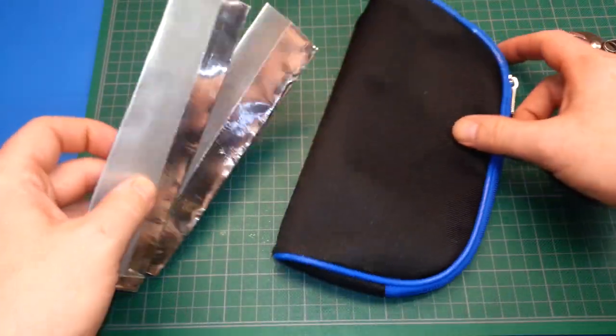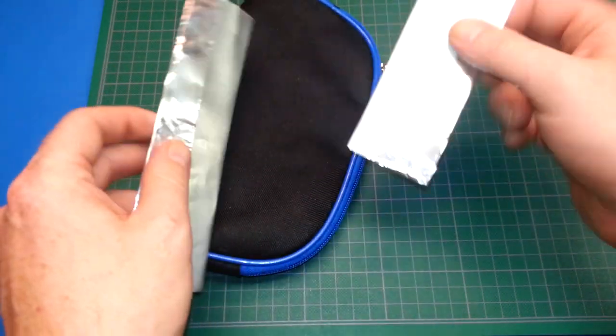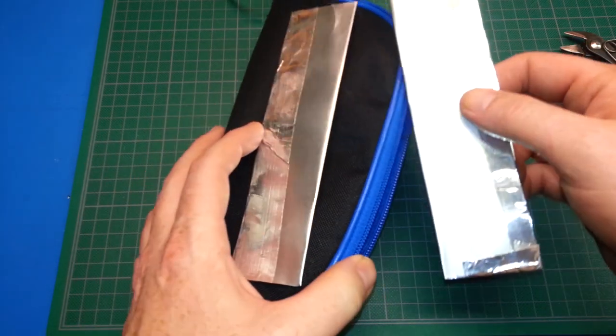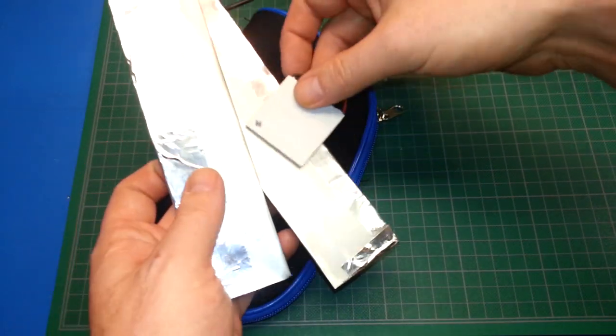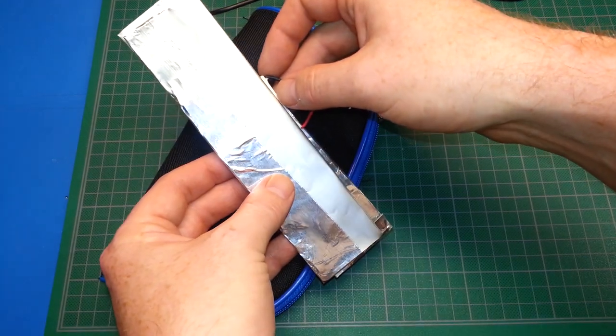Now that we've got our strips, I think we can work with these. They're really really light, so I don't know whether we're going to get the thermal conductivity we need, but we're going to try. I think we put one on the inside and one on the outside and sandwich the cooler between them. We should have something — let's give it a try.